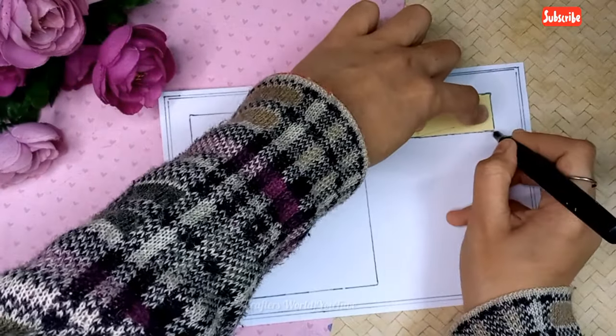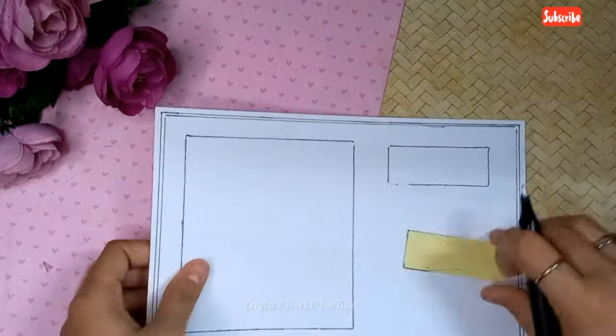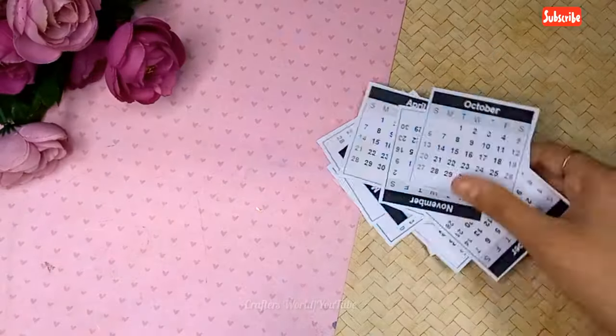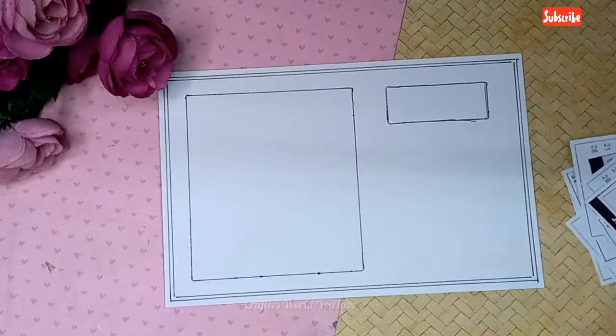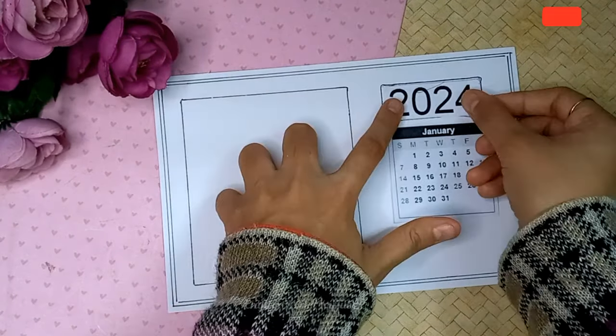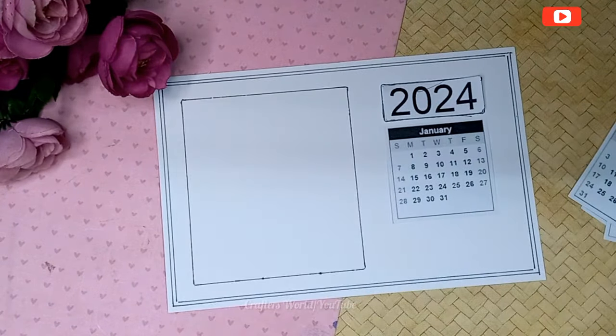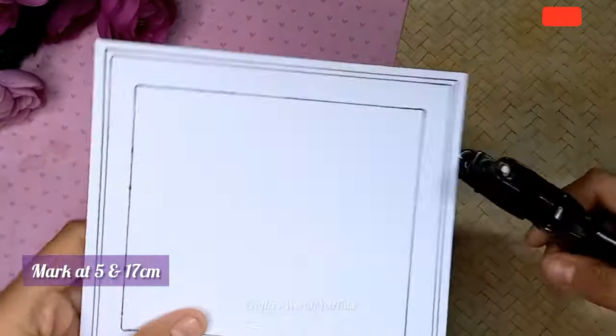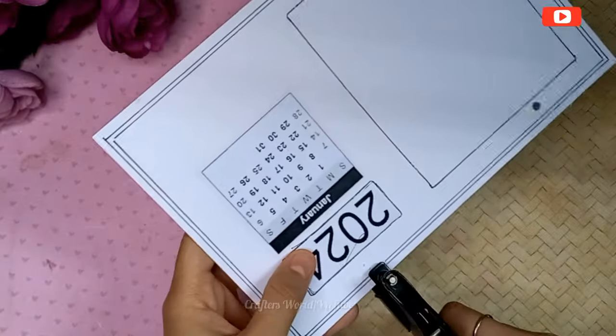I'm giving a space to decorate every month — the biggest space here. You can add photos, quotes, or a painting here. Now here I have taken a printed calendar, and you can also write it down yourself.